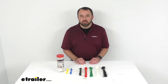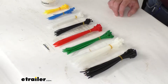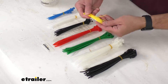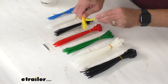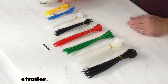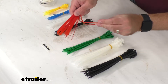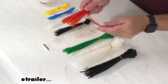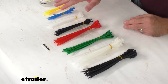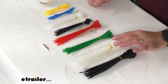Hi everybody, Andy here with eTrailer.com and today we're going to take a look at this cable tie assortment. This 250 piece cable tie assortment is going to help you secure your wires and hoses, as well as serve as a temporary lock for your luggage and other items. These are going to be great to have on hand at your home, at your office, or at the shop. And this assortment, as you can see, is going to come in a variety of different colors and sizes for different uses.